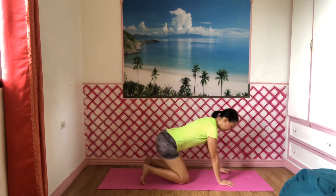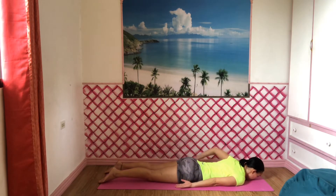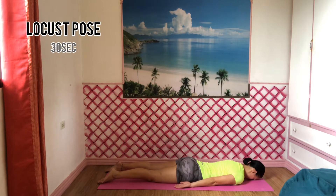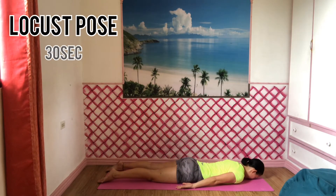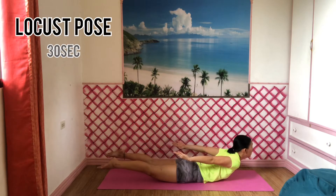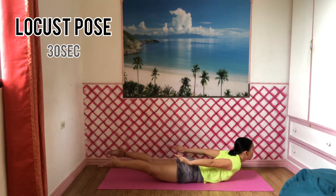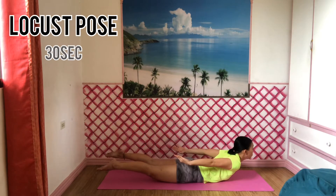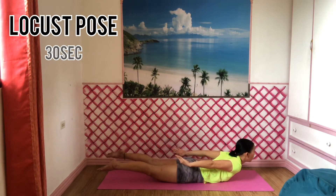Lie on your stomach with your arms next to your torso and your palms facing up. Put your big toes together and turn out your heels to the side. Place your forehead lightly on the floor. Slowly lift your head and chest and arms partway, halfway, or all the way up. You may bring your hands together and interlace your fingers behind your back. Lift your legs and your shoulders up. Look straight ahead or slightly upwards as you lengthen the back of your neck. Try to remain in this pose for 30 seconds. Inhale through your nose and exhale through your mouth.